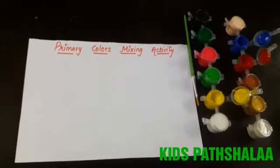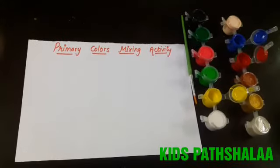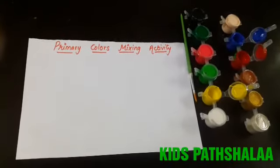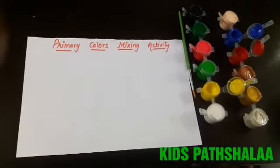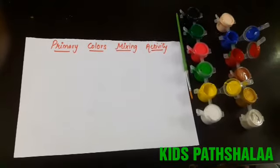Hello my lovely kids! Today we are going to do one more magic activity, so are you ready for this? We need watercolors, a brush, and a paper. We have three primary colors: blue, yellow, and red.